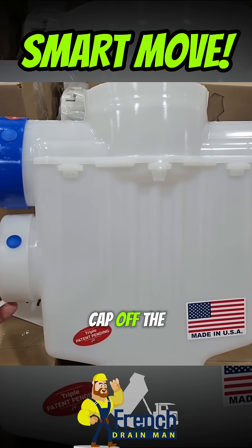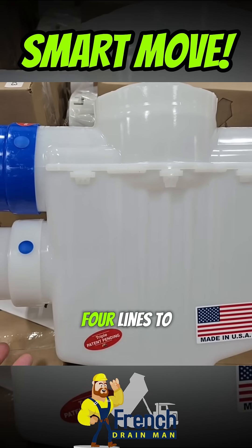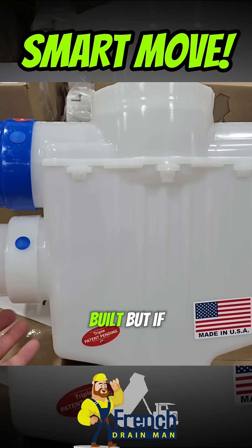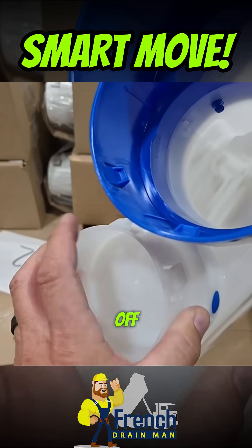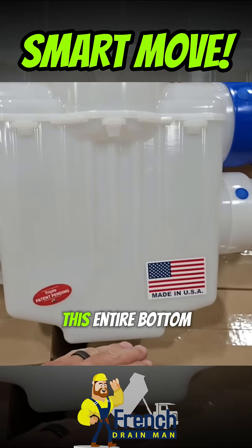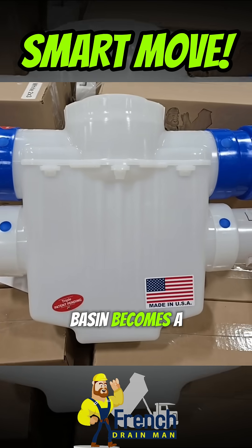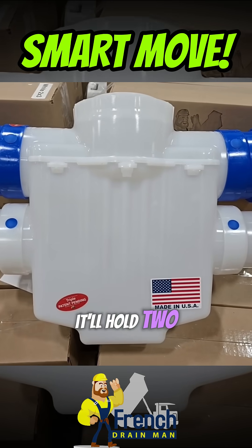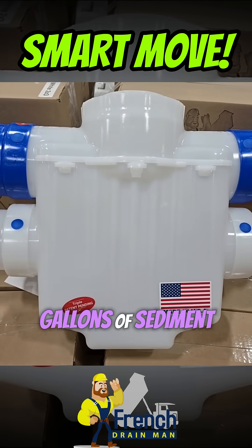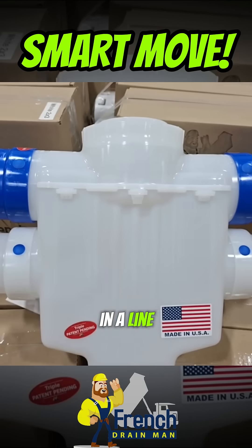So if we cap off the bottom — because you can connect four lines to this catch basin, that's how it's built — if you cap them off, this entire bottom of the catch basin becomes a sump. It'll hold two gallons of sediment and shingle gravel. A line coming in, a line going out.